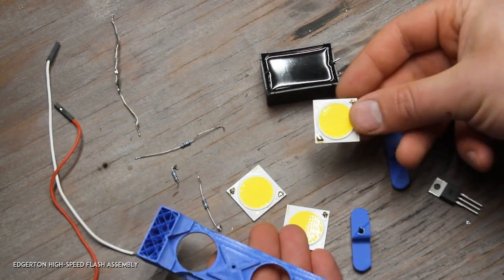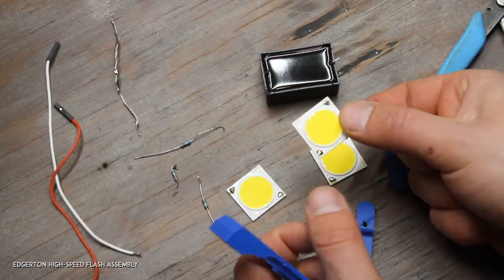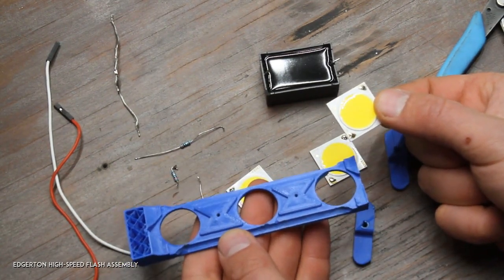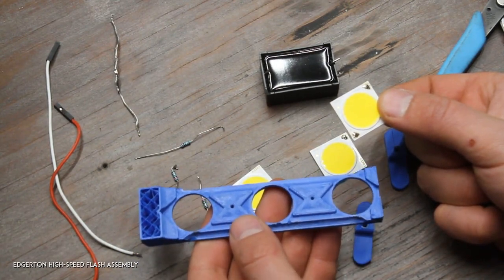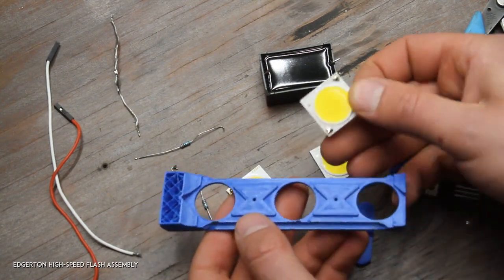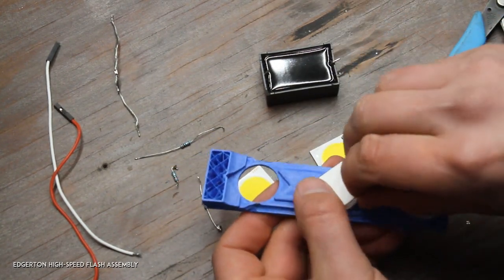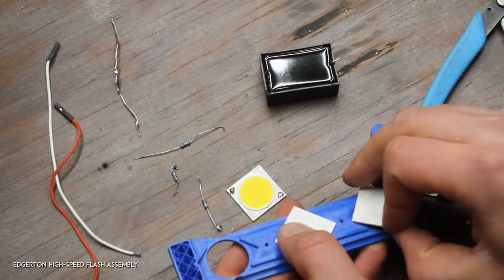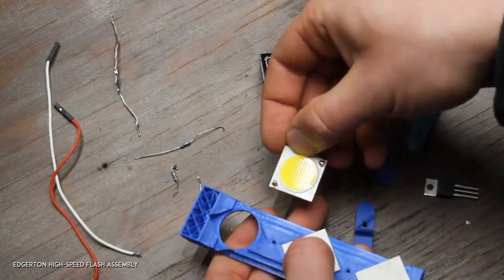I start by taking these three LEDs — they all have to be oriented the same way. There's a little plus sign here, and this is the original template I had designed. I put the positive side towards the top for each one.